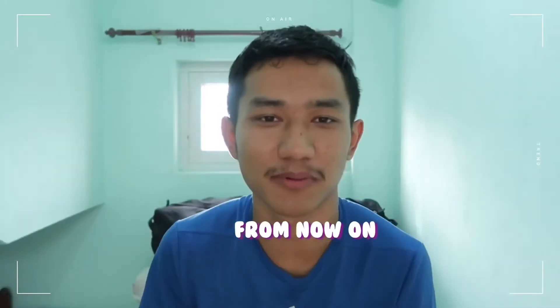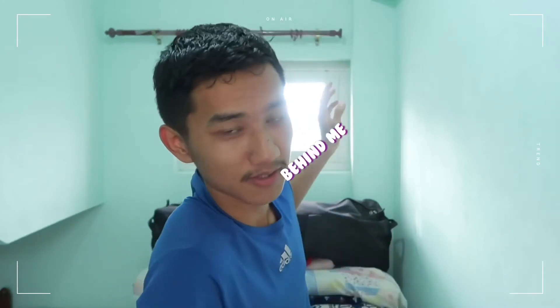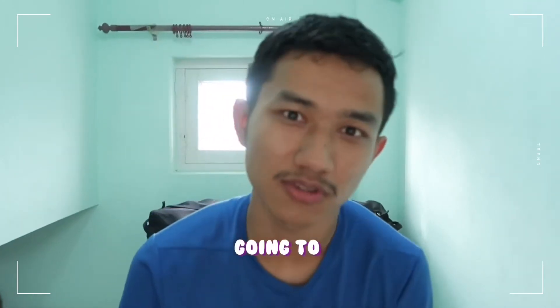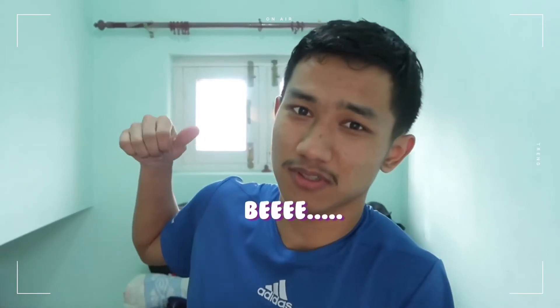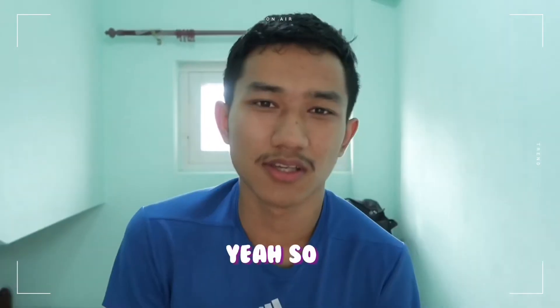Hello and welcome — from now on this is going to be the place where I will be making my videos. There is something behind me, that window, and if I'm going to leave it like that it is going to be annoying, or your eye may get damaged because it is too bright.